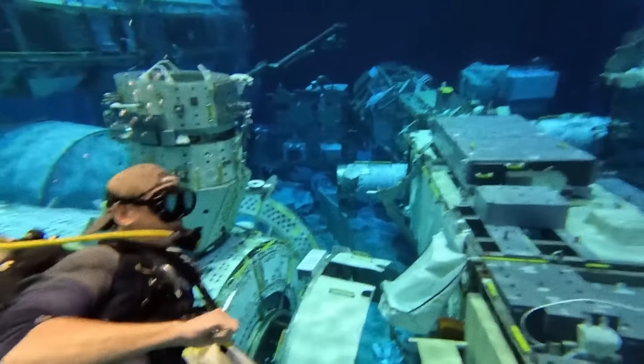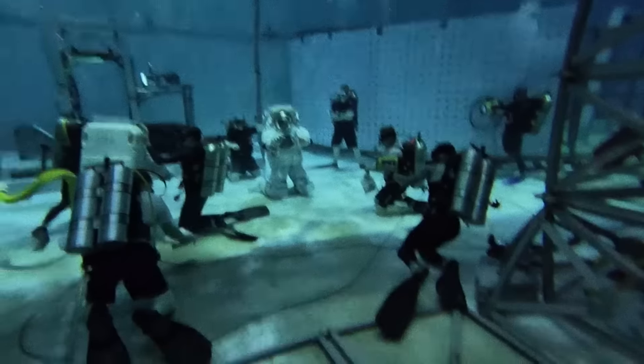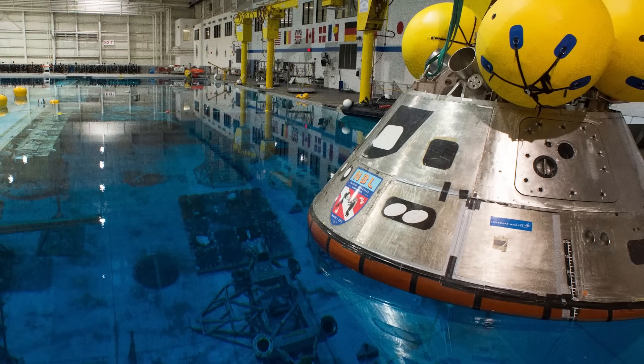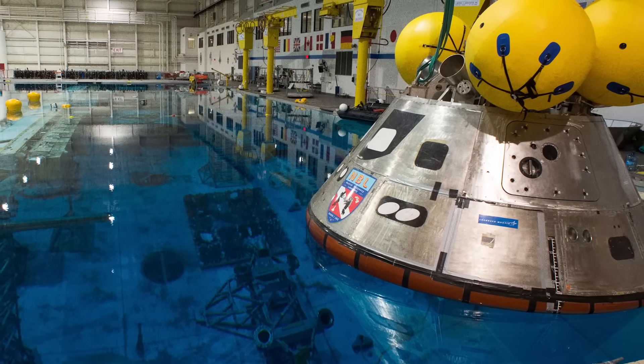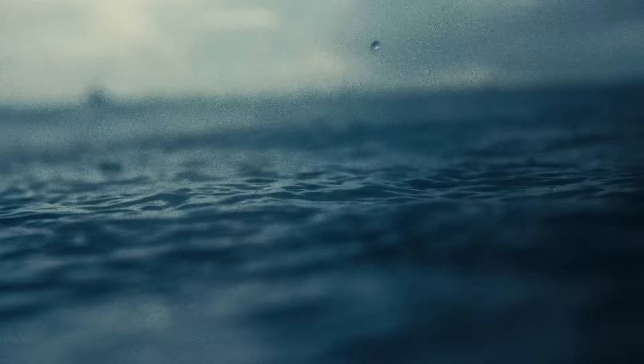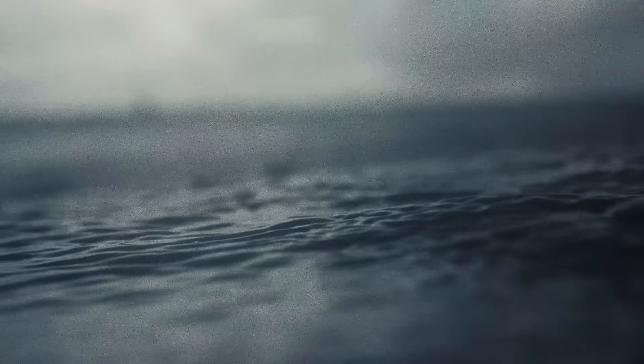Inside the pool is more than just a fake moon proxy — there's also a full mock-up of the International Space Station where NASA simulates microgravity spacewalks, and on the surface of the pool is an Orion capsule used to rehearse water landings for when the crew finally returns from the moon. Water happens to be the best medium we have on Earth to simulate the environment of outer space.